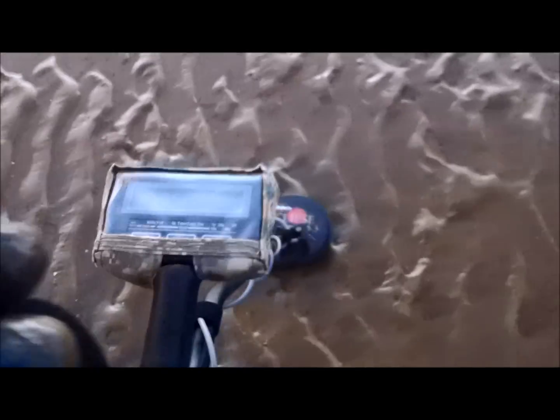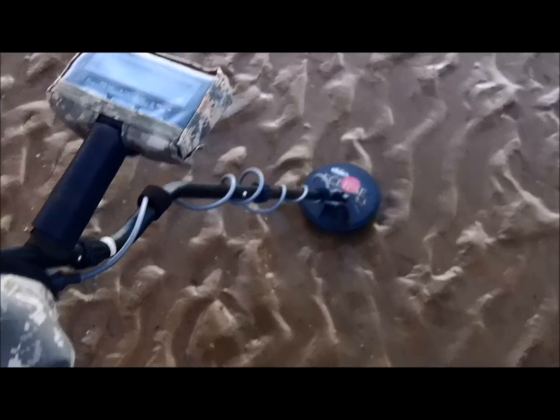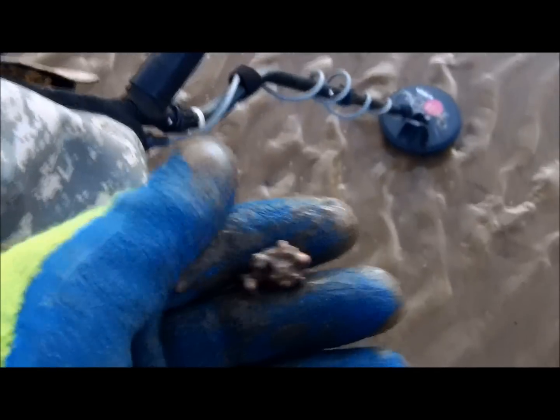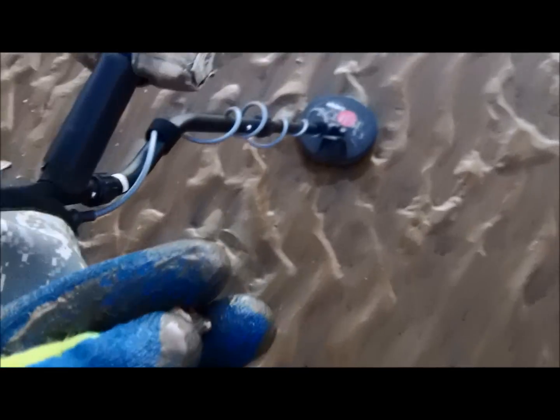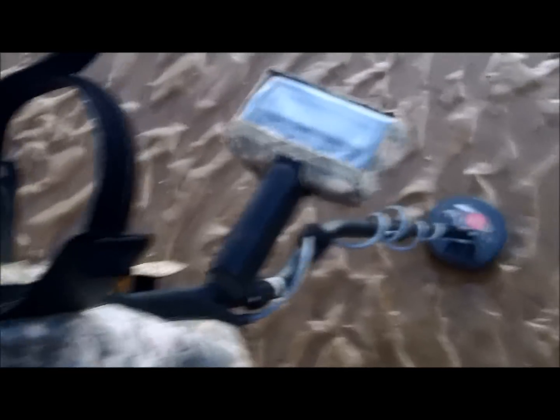There's my first target — it's just junk. Well, people say the Eclipse 5.3 doesn't work on wet sand. I'm afraid you need to learn to set up an MXT Pro, because it does work. It's probably about 4 inches deep. I'm not going to get much depth with this coil for obvious reasons, but yeah, it's working alright. Obviously I won't cover much area though — that's the downside. But there she is working, 5.3 Eclipse on wet sand.